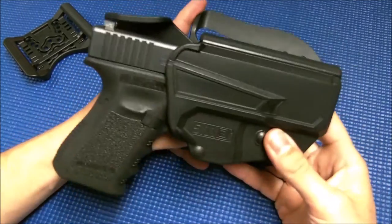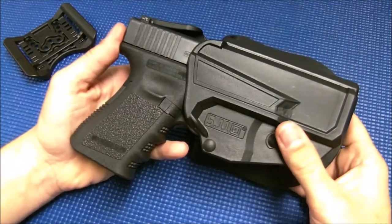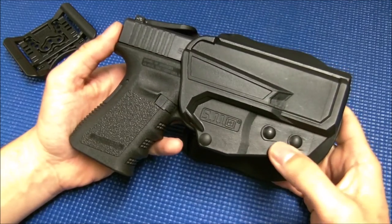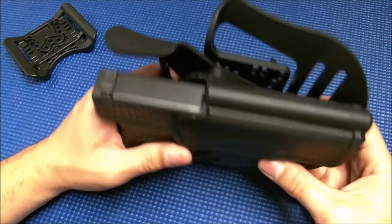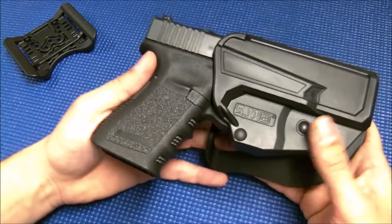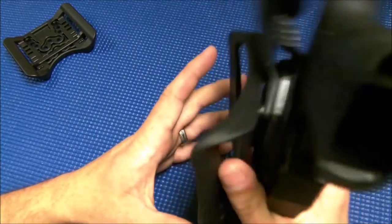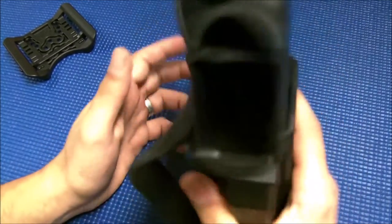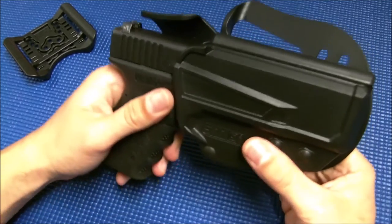This is the best holster I have in my collection right now as far as a range holster that's fast and quick and retains the weapon well. It doesn't make a lot of noise — sometimes you get a holster that you run around with and it's just clacking constantly. This thing: not a lot of noise, not a lot of movement. I like it.